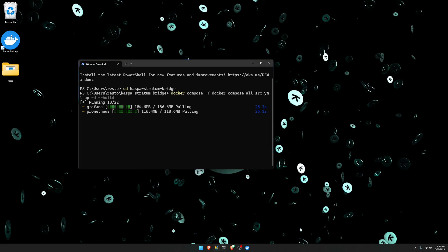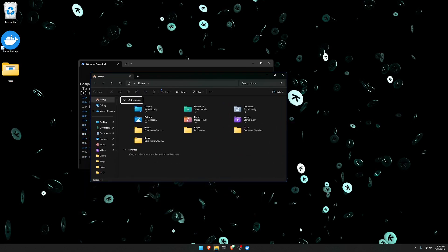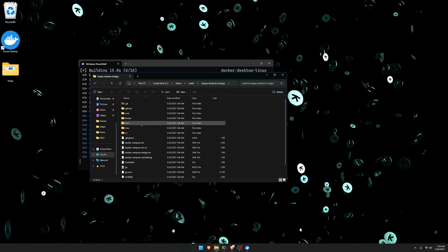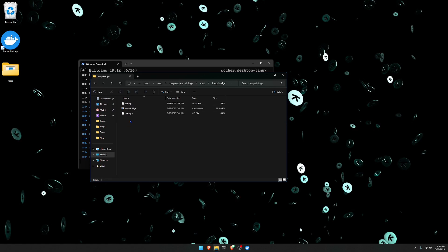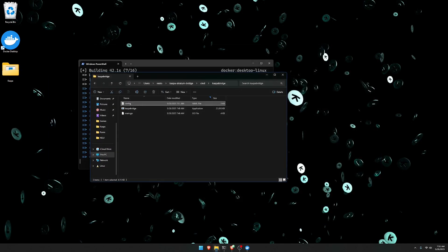While this is all downloading, head into your config file found within that directory. Go to This PC, then Users, find the name of your PC, go to the Caspa Stratum Bridge folder, CMD folder, Caspa Bridge folder — that's where your config file is. Double click the config file and update all the same things as before: the Caspa address to 127.0.0.1 and changing the POW2 clamp to true, then save and exit.